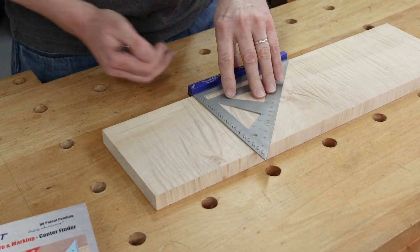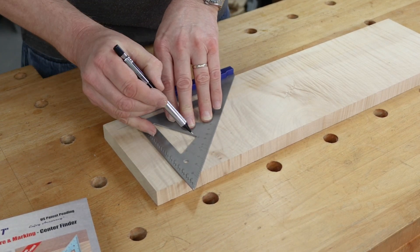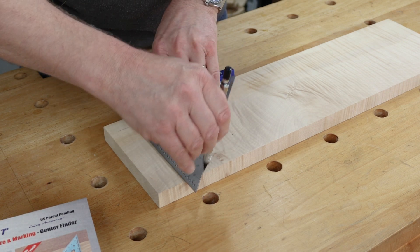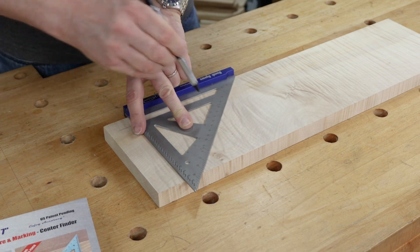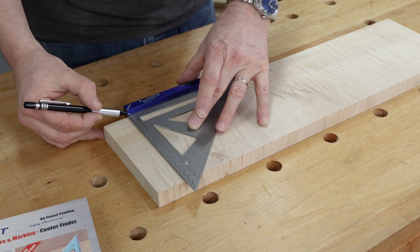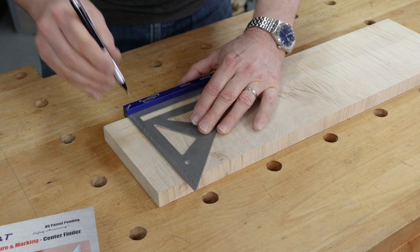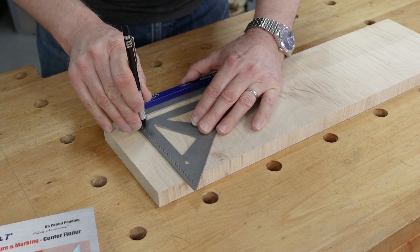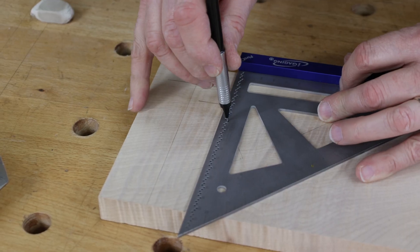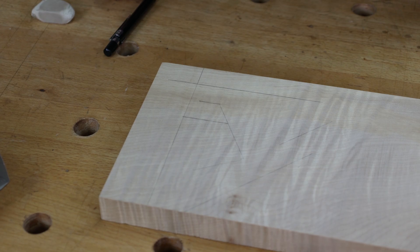We can use the square for squaring work, or use the 30, 60, or 45 degree angles. Up the face we've also got a 45 degree with an offset from the outer edge, and holes set at every two millimeters. So we can drop our pencil in at the 40 millimeter line and draw a parallel line, then drop it in at 60 millimeters and come back again — marking out parallel lines is really quite easy.